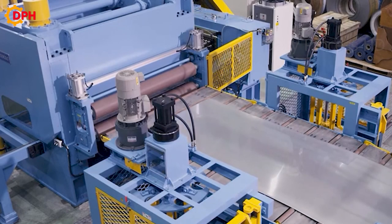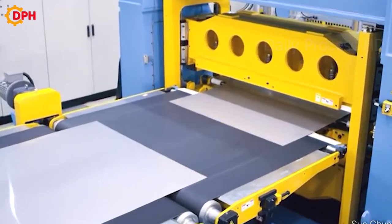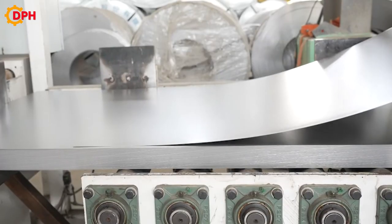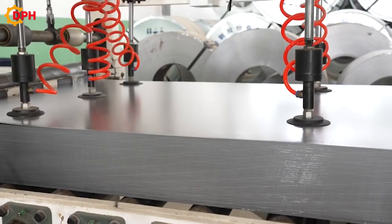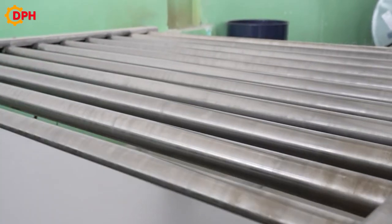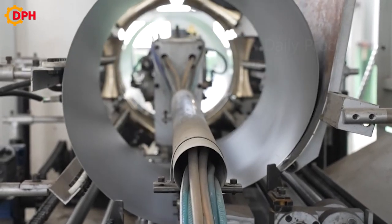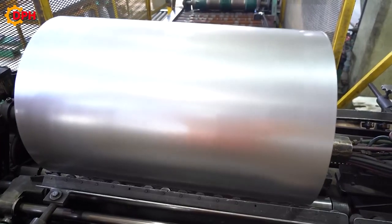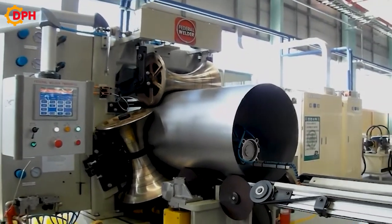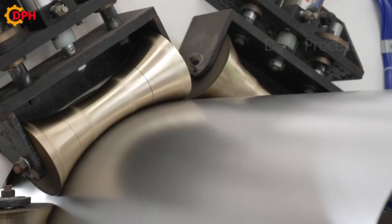The steel plates will then be automatically rolled into a circular cylinder by the mechanical system, sealed, and joined to form the body of the barrel. The top and bottom edges of the barrel body will be stamped for easy connection to the lid and the bottom. The contours and edges of the barrel will be rounded and smoothed with precision and uniformity. At the same time, wavy curves will be pressed into the barrel body to reduce stiffness, increase durability, and create accents for the product.